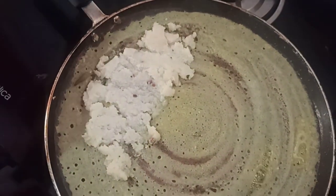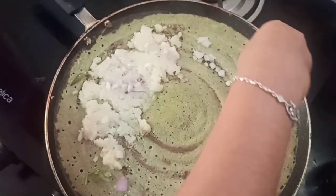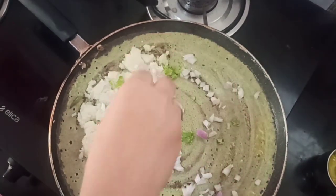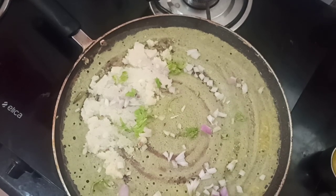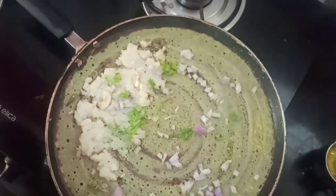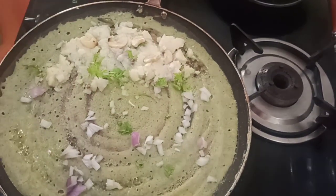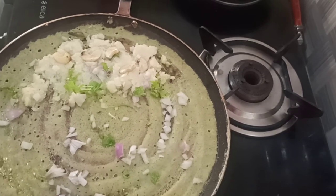Add a bit of onions, coriander leaves, and some cashews. This looks yummy! Now I'll add just a bit more of ghee.